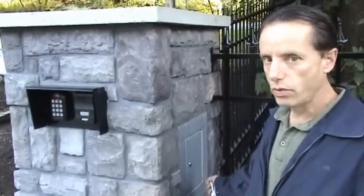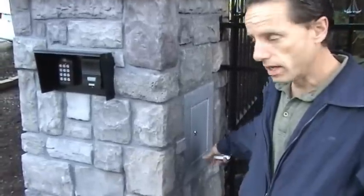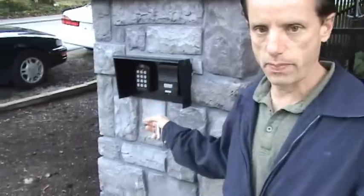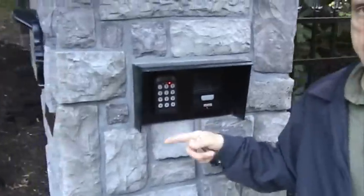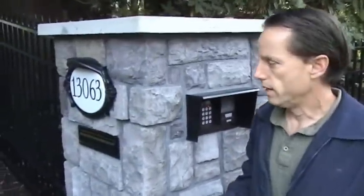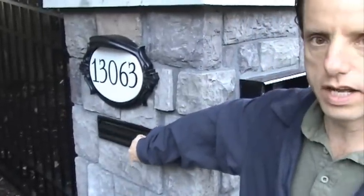Over here, we have the mailbox door that is accessible only by key. You would open it to take your mail out, which comes from the front of the pillar. In the front of the pillar, you'll notice the mailbox slot right here, where the mail gets inserted.